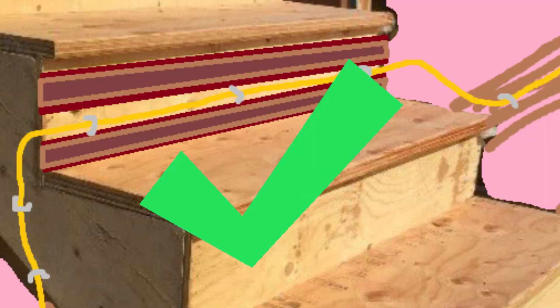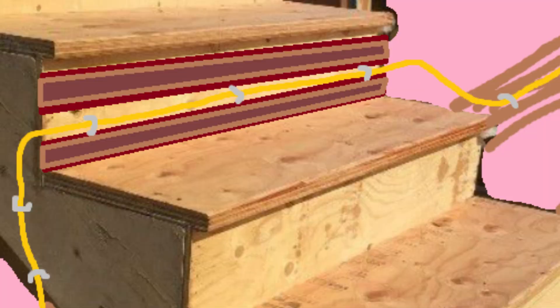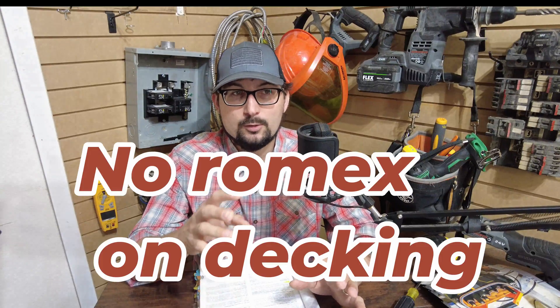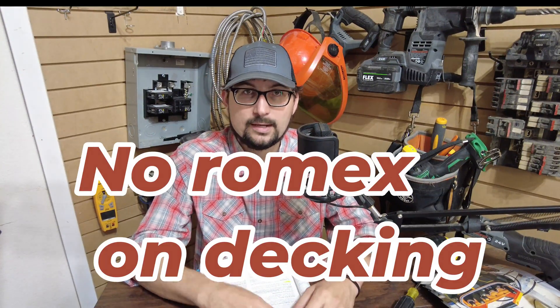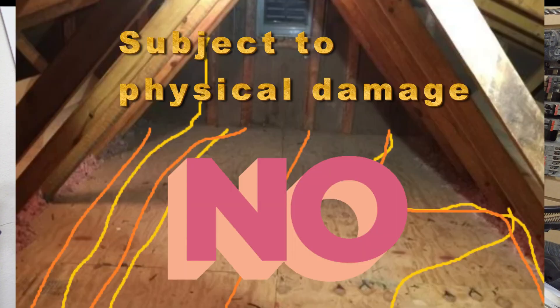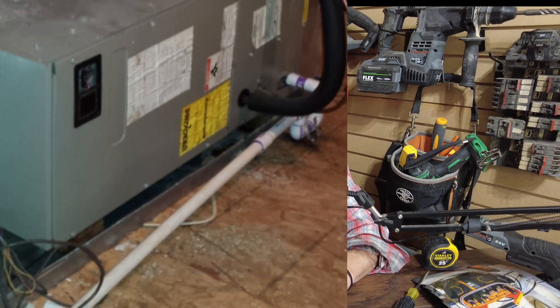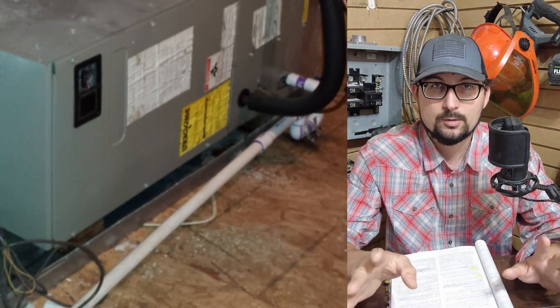We're going to talk specifically about running across the top of floor joists because that's what the scenario was. Before we get into it, just know that you cannot put romex on top of attic decking. If it's decked with plywood or whatever, romex cannot go there — that's storage space for the homeowner. Don't do it, even if it's underneath the AC unit or something. You just can't do it.